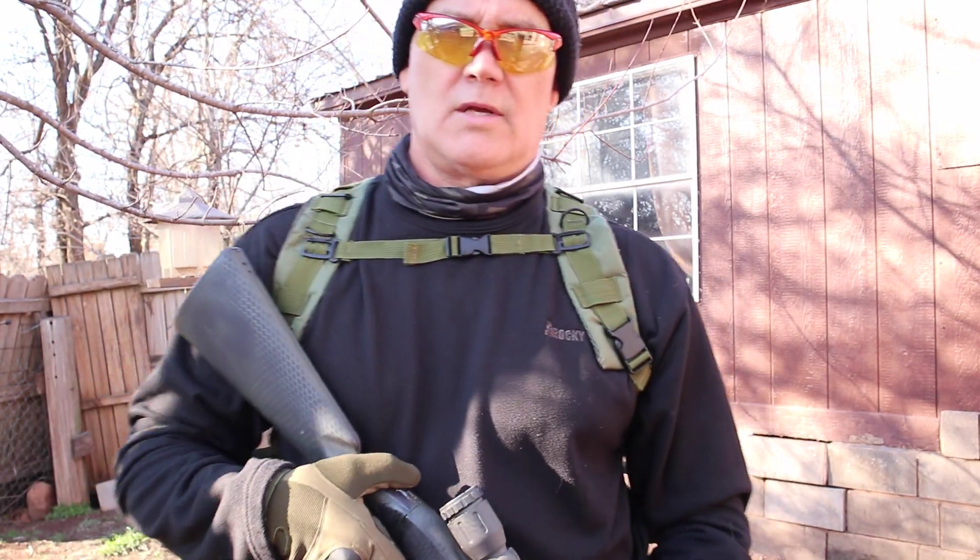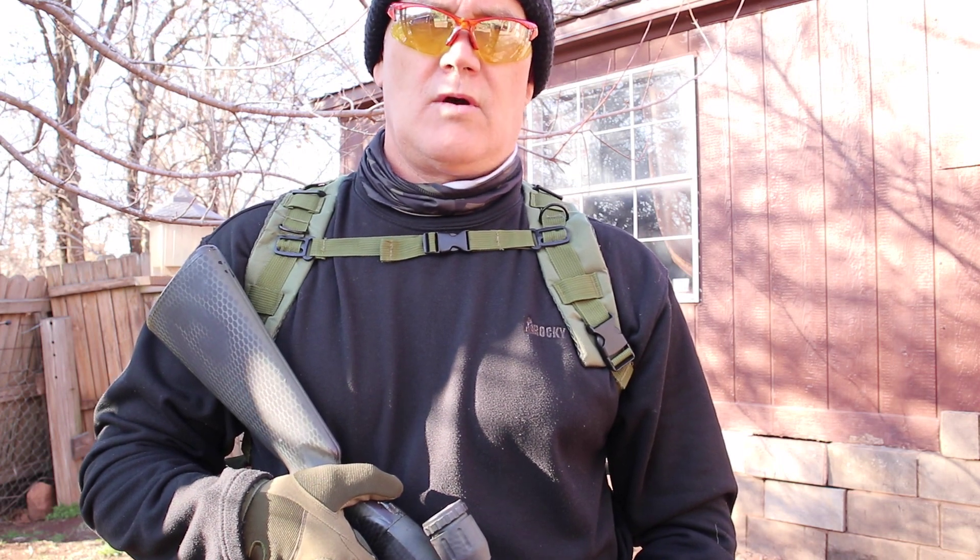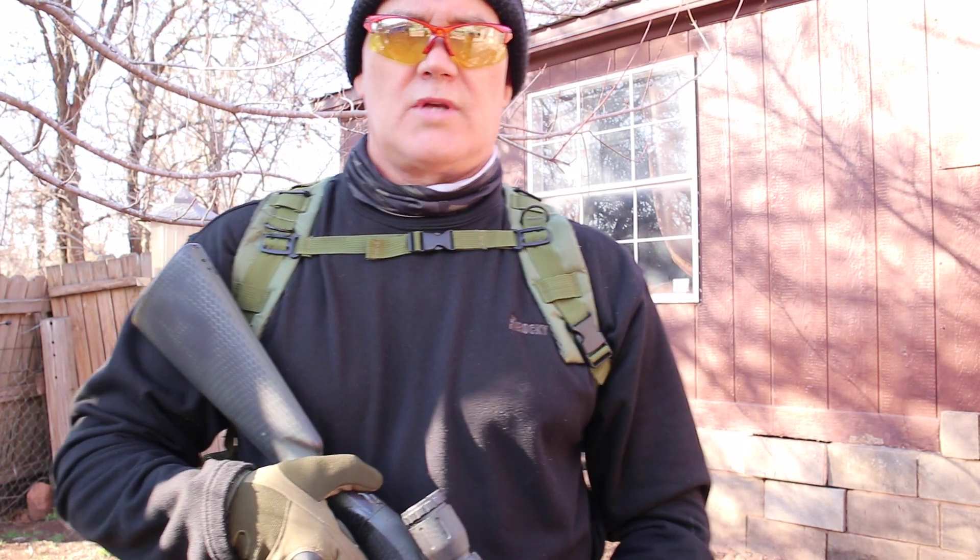What's up guys, snowman here getting ready to go on an extrication mission. I want to show you guys my Glock 78 and 81 combat knife — I did a custom mod on the pommel ends, so let's check those out.